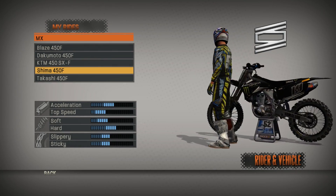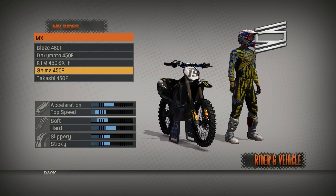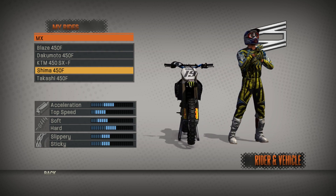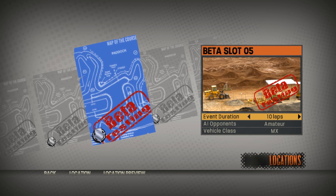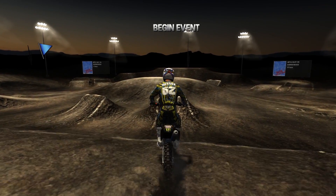Hey, what's up everybody, it's Kellen here from Start Your Systems and welcome to another MX vs. ATV Reflex track review. Today I'm riding David Philip Hart's 2008 World Championship winning Yamaha and I'm going to do 10 laps on the supercross track on the Way Cali compound. We did the motocross track two weeks ago and this time we're doing the supercross track.